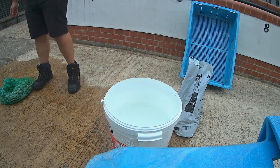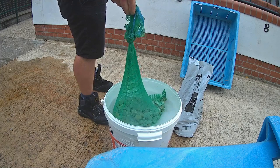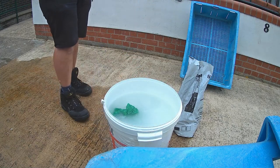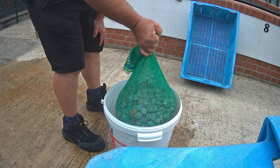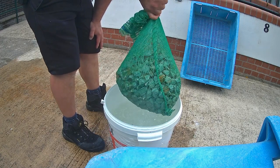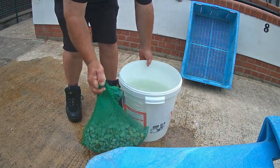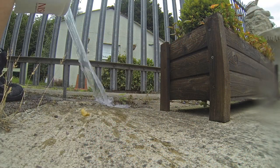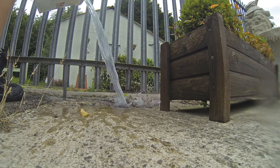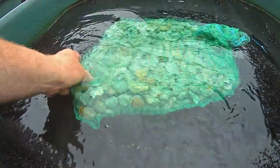Place the zeolite into the salt solution and let it soak for at least 24 hours. The ammonia stored in the zeolite will leach out into the water. Give the bag of zeolite a good rinse. The salt water can be used to suppress weeds. The zeolite is then ready to be returned back to your pond.